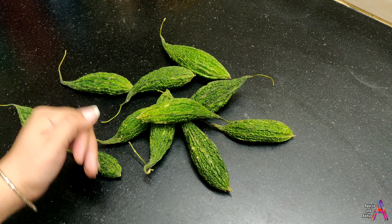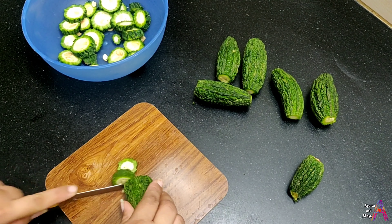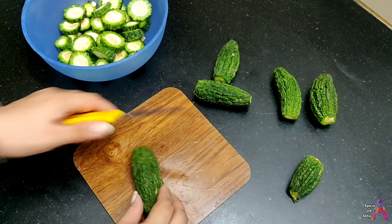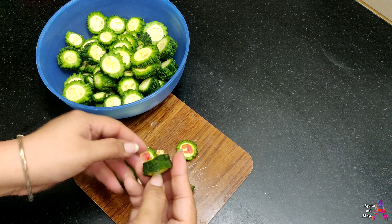Bina chhile, is tarah se slices kar lijiye — itni width honi chahiye. Karele banana aisa lagta hai ki pehle iska kadwapan nikalna hoga, phir iske andar masale bharne honge — lekin ab nahi. Ye itni instant recipe hai ki aap isse bhoat hi jhat pat bana sakte hain. Is tarah se sabhi slices kaat kar lijiye.